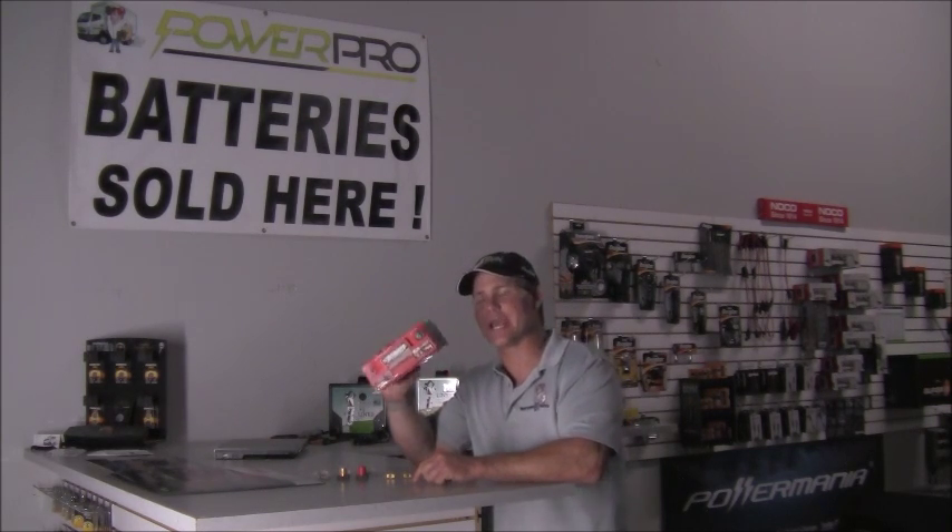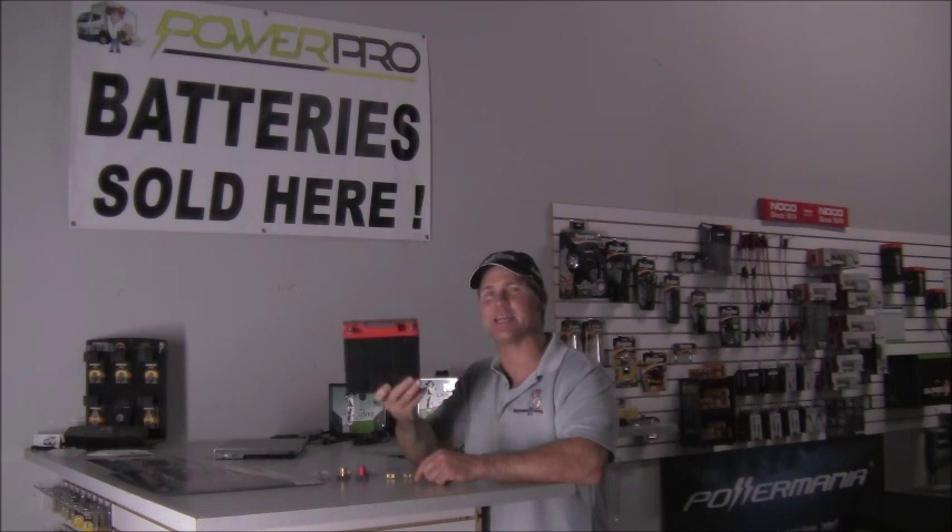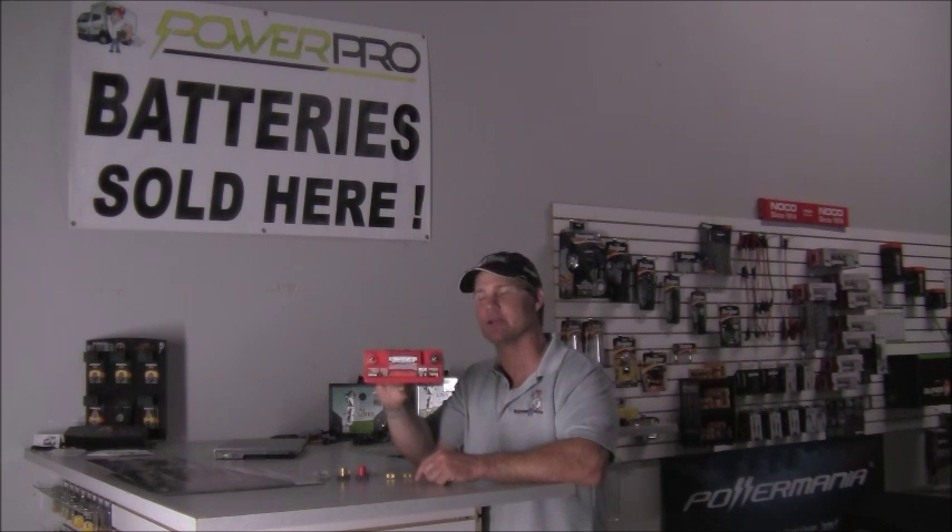These things are totally sealed — AGM technology. You can mount it in any position. This little unit right here puts out 680 pulse cranking amps.